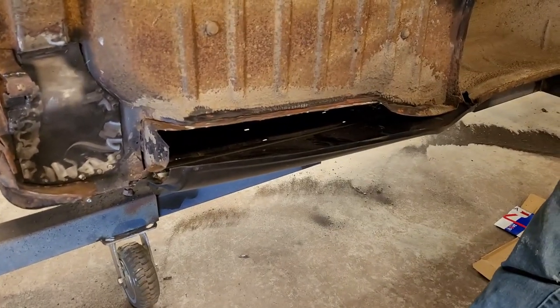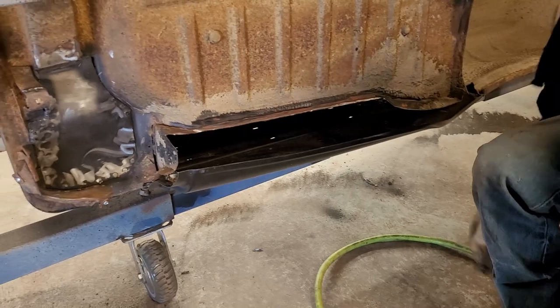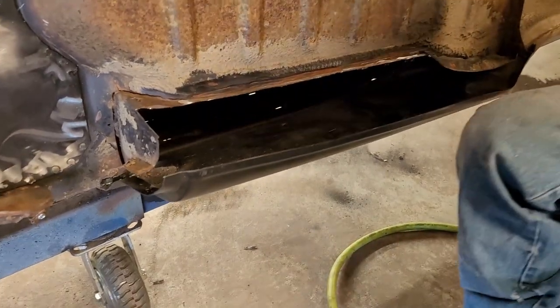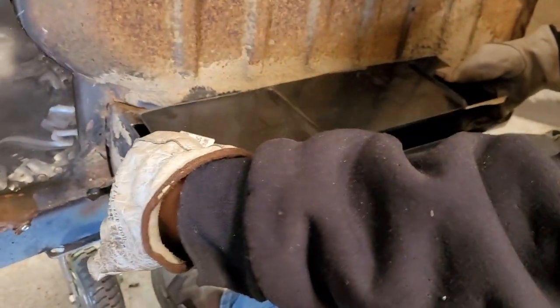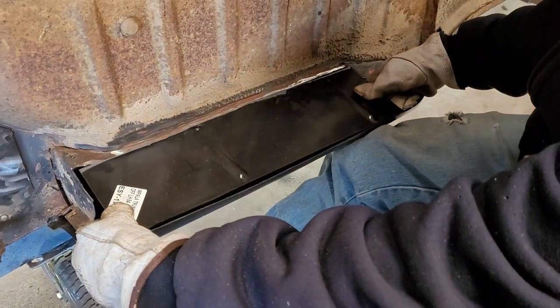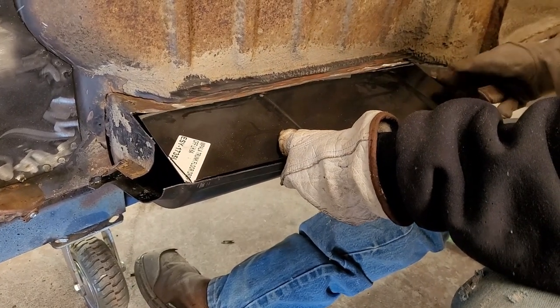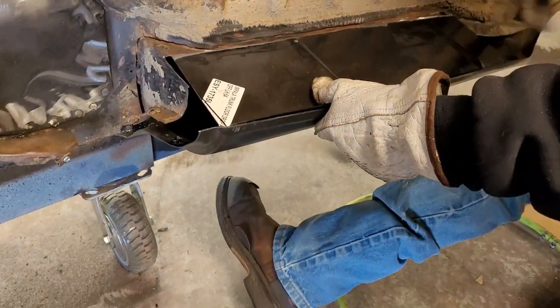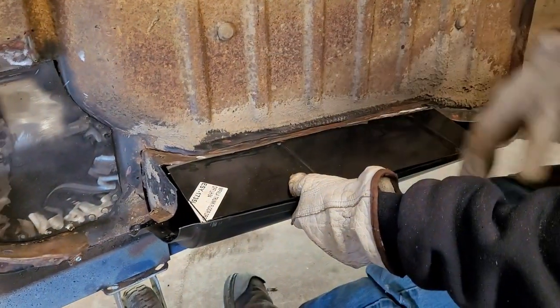So we decided to make this piece a little bit bigger so it's easier for us. We cut this piece out of a 64 trunk drop-down. We're going to clamp it here and weld it all the way across. Since this one's curved we're going to do a separate piece, because the 64 one was all the way straight. I like that it's got the little rib — it's going to match the trunk. We got lucky on that. And then over here we need another piece too.